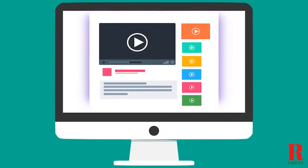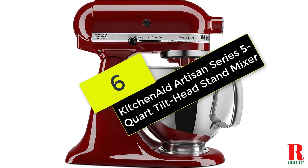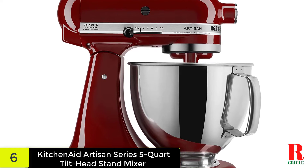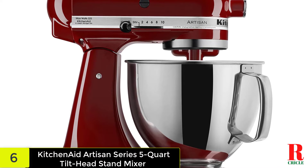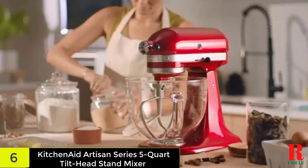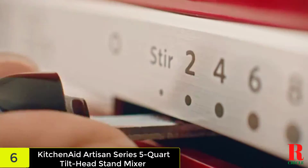Check out the description for more information about this product and the latest price. At number 6 on our list, we have the KitchenAid Artisan Series 5 Quart Tilt Head Stand Mixer. You're probably not surprised to read that KitchenAid is my top pick. The iconic design and the choice of all those gorgeous colors make it highly desirable, but it's when the machine actually gets to work that it really shines. It's quite simply the fastest and most efficient stand mixer out there. When I recently used it to knead whole wheat bread dough, the dough cleaned the bowl and formed a ball in just 60 seconds.